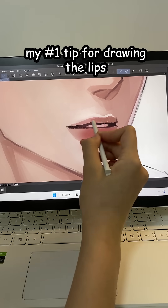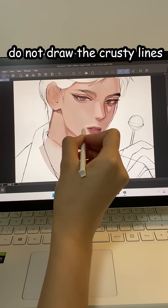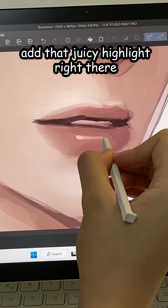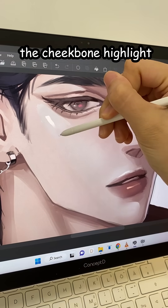My number one tip for drawing the lips is to juicify everything. Do not draw the crusty lines — just focus on making them juicy. Add that juicy highlight right there. And finally, do the juicy highlight.